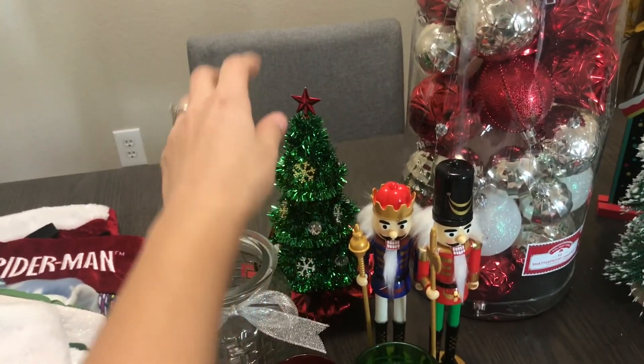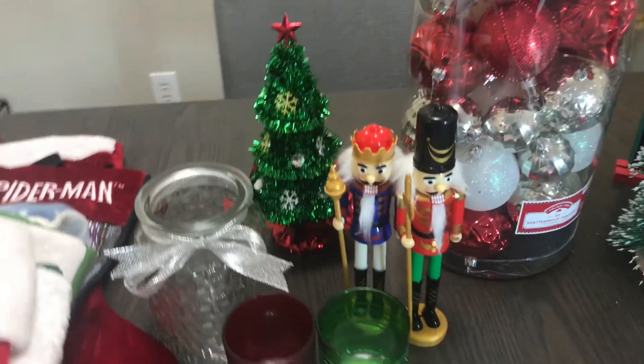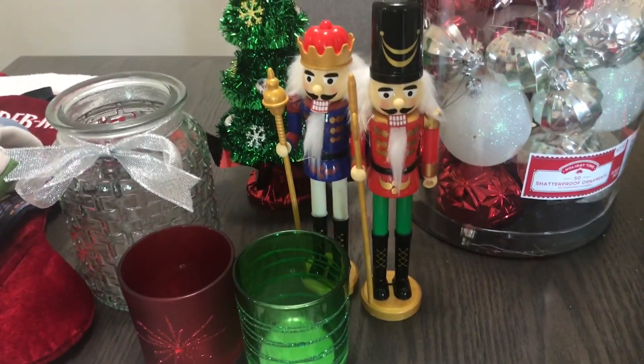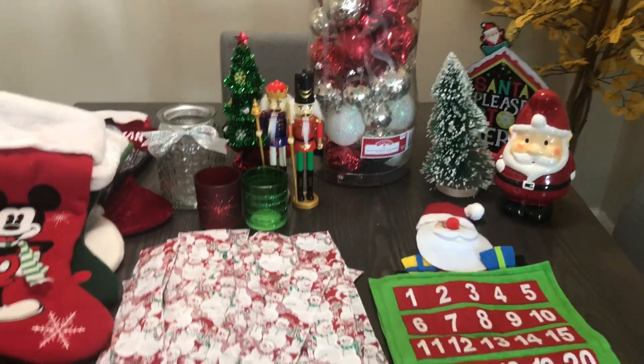That was my daughter's pick — she wanted a Christmas tree, so she got that one. I just thought these were super cute. So let's start getting everything ready and start organizing.